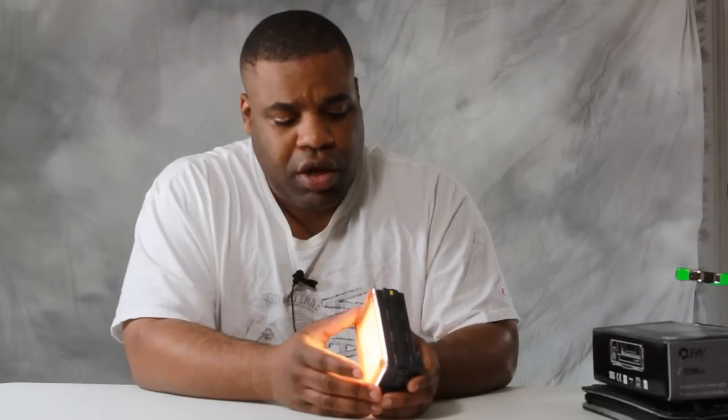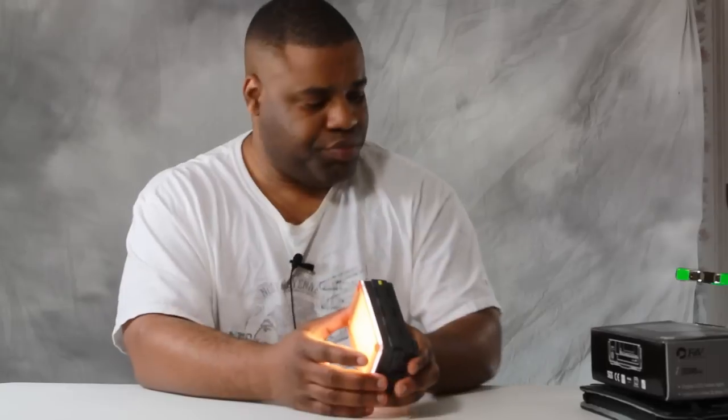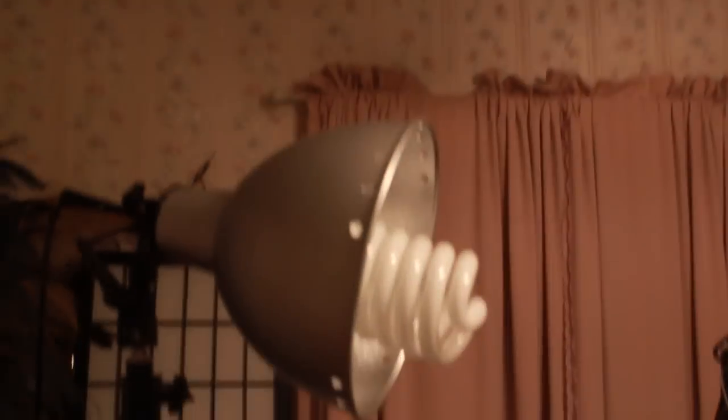Let me go ahead and show you what the footage looks like when using the light. Right now I have just regular fluorescent lighting here in the room. You can see all my regular lights are turned off and you can see my little makeshift studio. What I want to do now is go ahead and turn my regular lights off and turn on my LED.